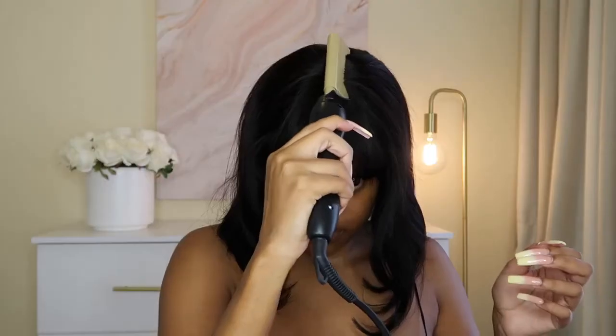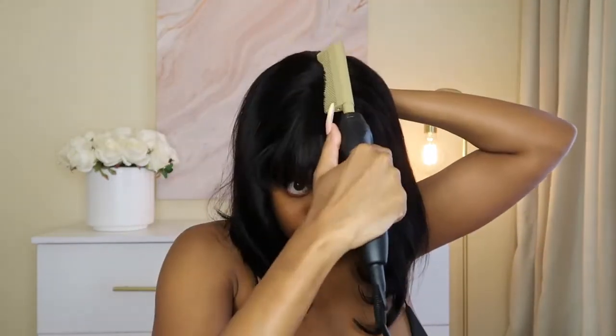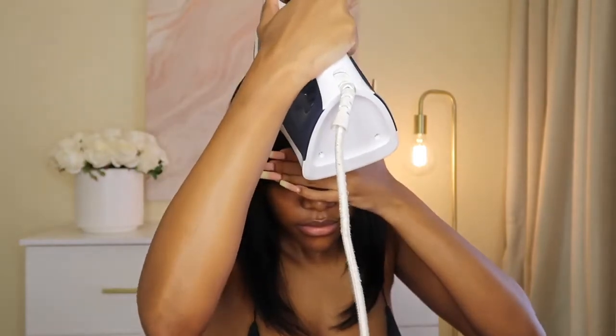Then I'm going to take my hot comb and flatten the top of my hair. With this type of hairstyle you really don't want it to look bumpy or too big at the top — you don't want to give Nicki Minaj 2010. So I'm going to take my hot comb and really try to flatten that bang out. I'm also going to whip out my iron. I really want to make it as flat as possible. If you're uncomfortable with an iron I don't know what to tell you because this is a lifesaver — I love my iron.